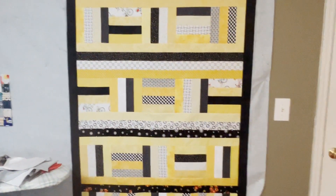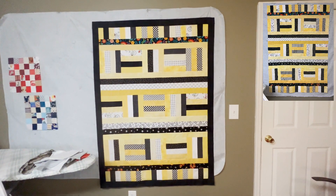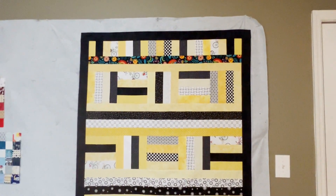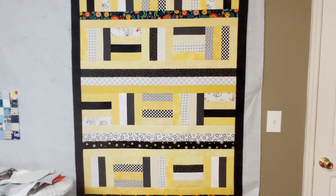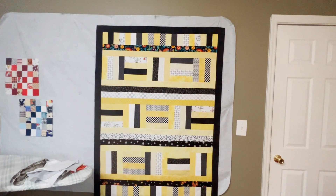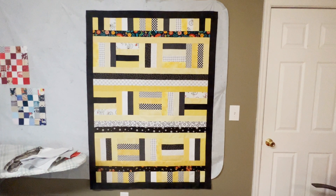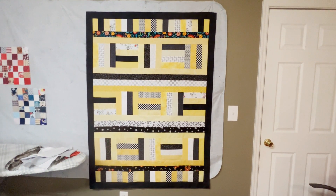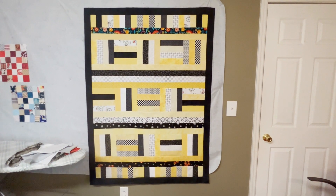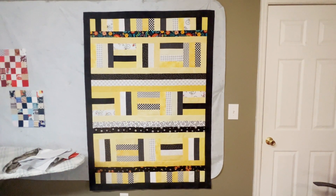I'm really happy with the way this turned out. I'm going to put a picture of it here before I add the border, because I wasn't happy with it at first. The reason was that I have color at the top and at the bottom — I used black, yellow, and white for most of it, but gave myself two really colorful parts. I wasn't happy because I thought it needed more color in a border. So I decided to add a black border around it — a two-and-a-half-inch strip that will finish at two inches — and I immediately felt much happier with it, but I still want to try adding another border.